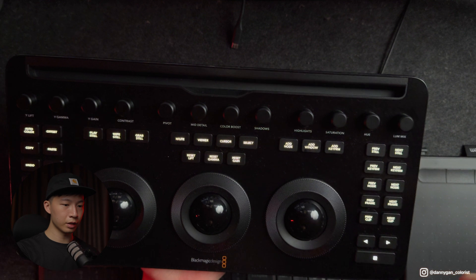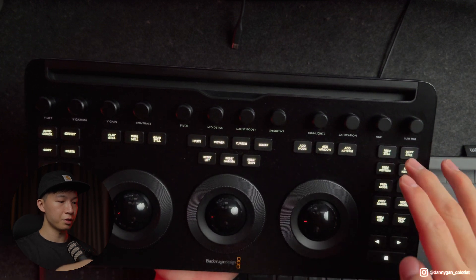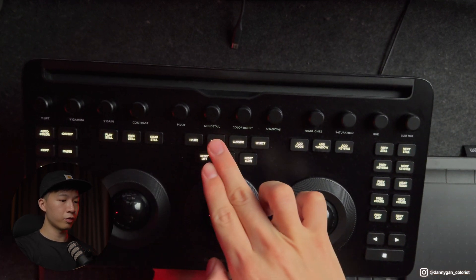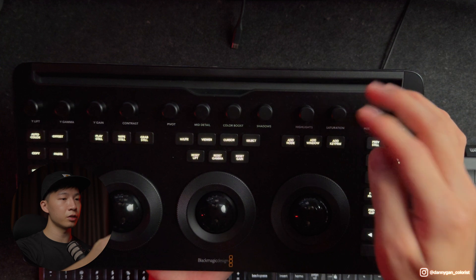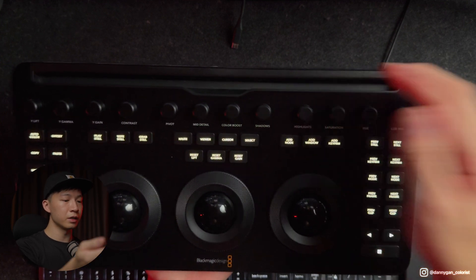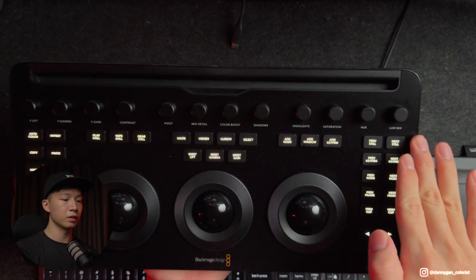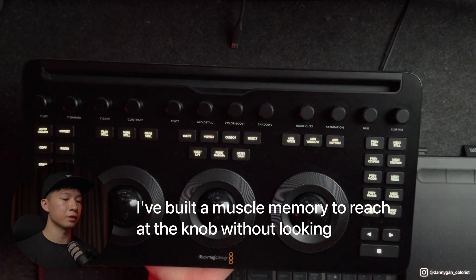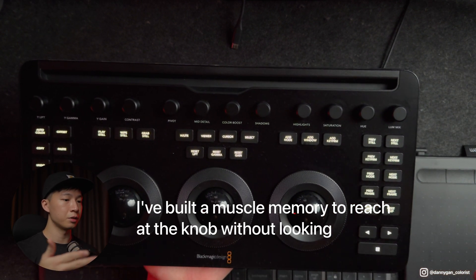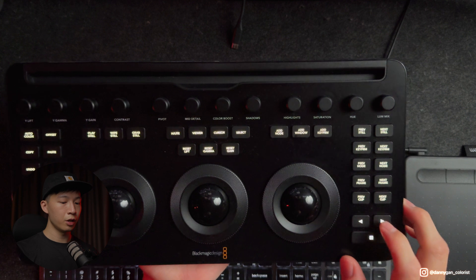Another thing I forgot to mention about the knobs: instead of a 3-3-3-3 orientation, they now come with a 4-4-4 orientation. So if you're used to having saturation as the first knob on the right side, it's now replaced by highlights. That happened to me quite a lot — I'd reach for the saturation knob and grab the highlights knob instead, so I had to get used to it a bit.